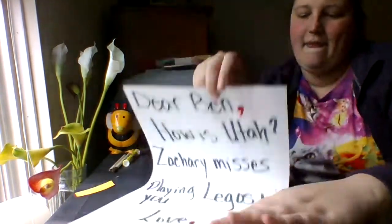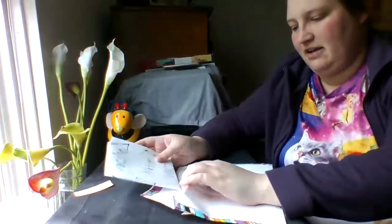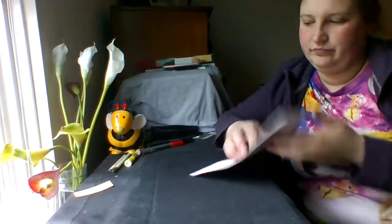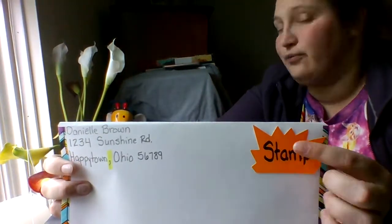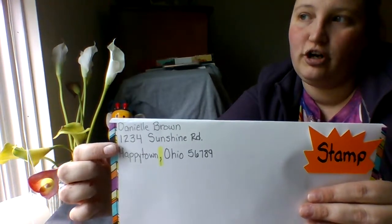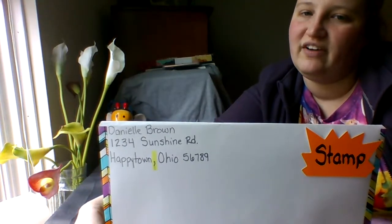Now how do I do the envelope? Let me fold this up so I can put it inside. I got my envelope — I'm gonna slip it inside and stick it closed. Now I have to do my envelope. I remembered already that I have to put a stamp over on the right hand corner. And here I have my name and my address — this is the return address. Notice I have a comma here: Danielle Brown, 1234 Sunshine Road, Happy Town, Ohio 56789.